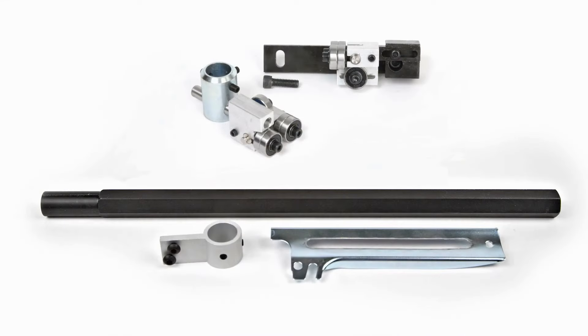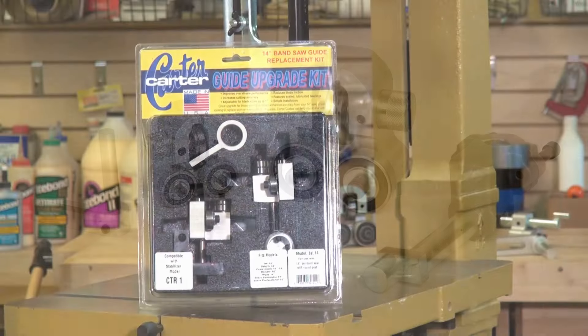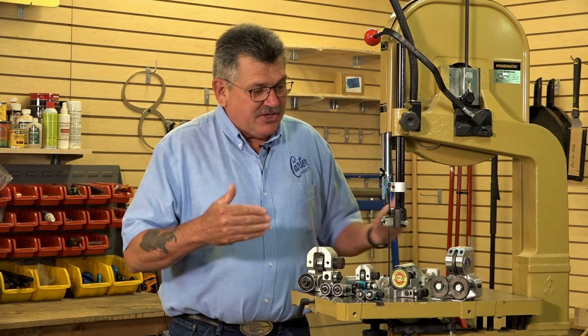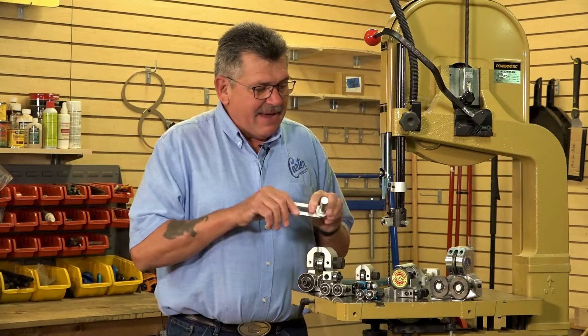Now Carter makes kits for just about every saw. They can fit just about any saw from 14 to 42, and they will make every effort to make sure that they have a guide for your saw. As you can see, they make just about every guide possible. It's a matter of how to adapt it to your saw.